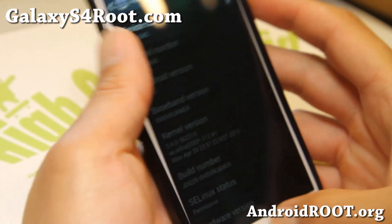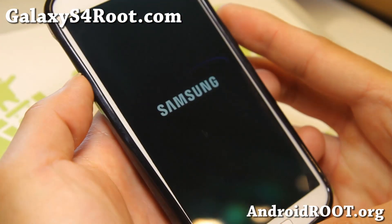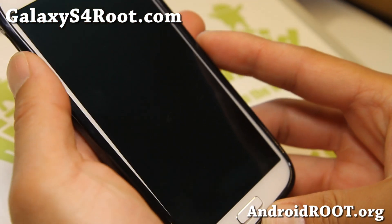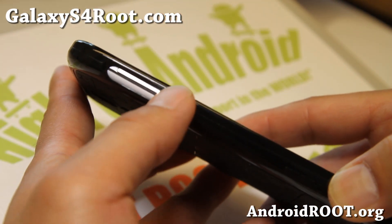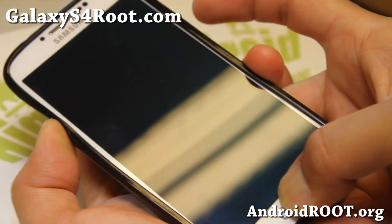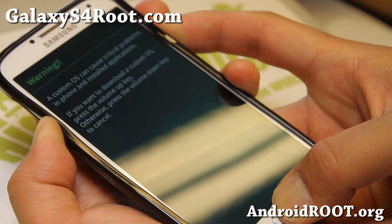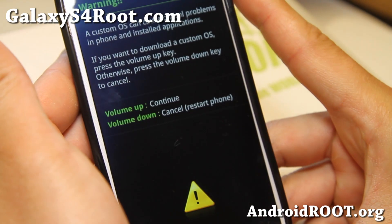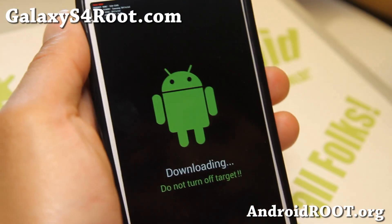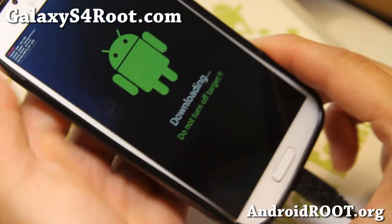So what we're going to do first is go ahead and power off the phone and put it into a mode called download mode. Go ahead and power off your phone completely. Hold down the volume down button, keep holding it, and the center home button, then hold down the power button — all three buttons together. After about two seconds you'll get a warning screen. Let go of all the buttons and hit volume up. This is called Odin download mode. Connect your micro USB cable and go to your computer.